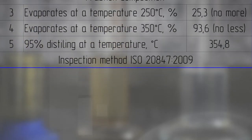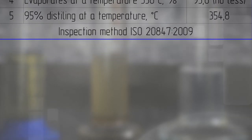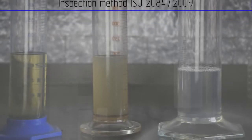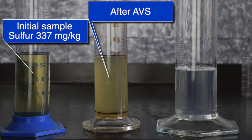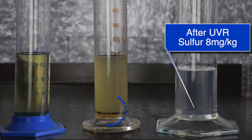Sulfur content may be determined according to the test method of ISO 20847 from 2009. The obtained sample matches European automotive fuel standards Euro 5. We will show you the sample after mixing it with reagent in our AVS150 vortex layer device, and then the sample after purification with solvent in our UVR laboratory filtration unit.